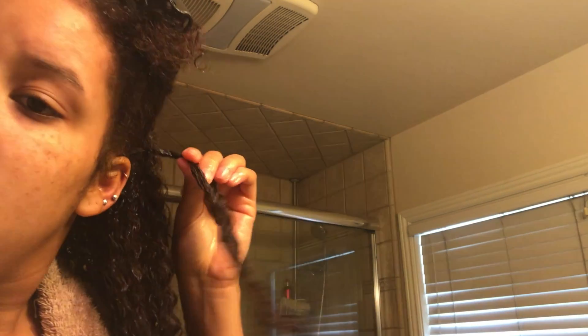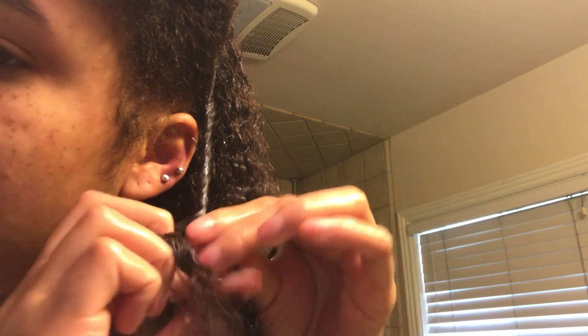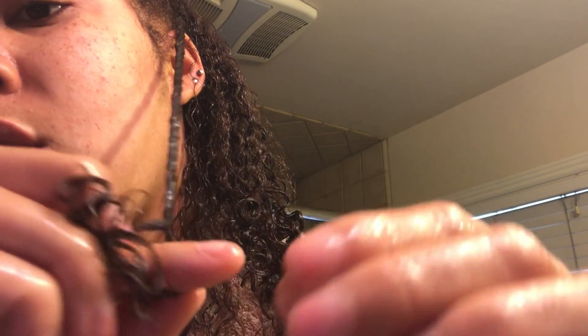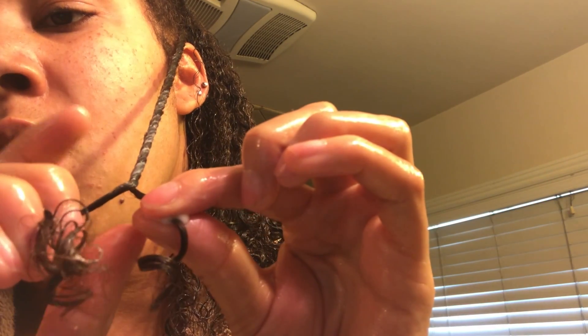Now I'm going to two-strand twist my hair. For beginners who don't know how: you want to grab dime or quarter-sized sections and just twist your hair as tight as possible. The tighter you twist, the longer it's going to last. When you release your twist it will get puffier — it won't be as tight as when you let go, versus a braid which will stay.